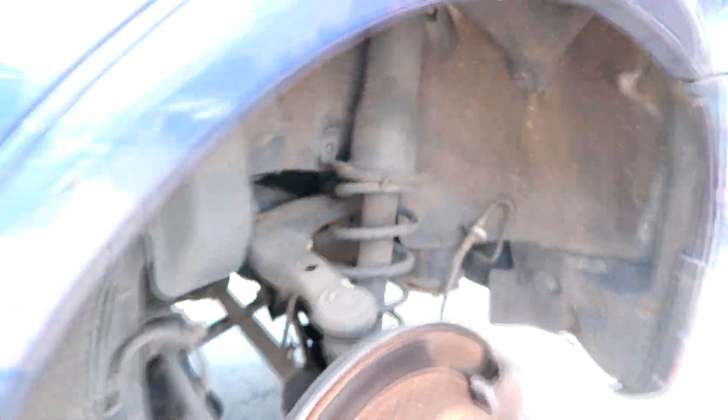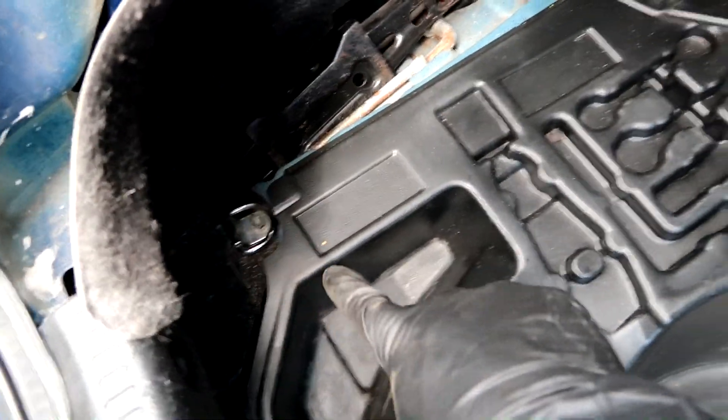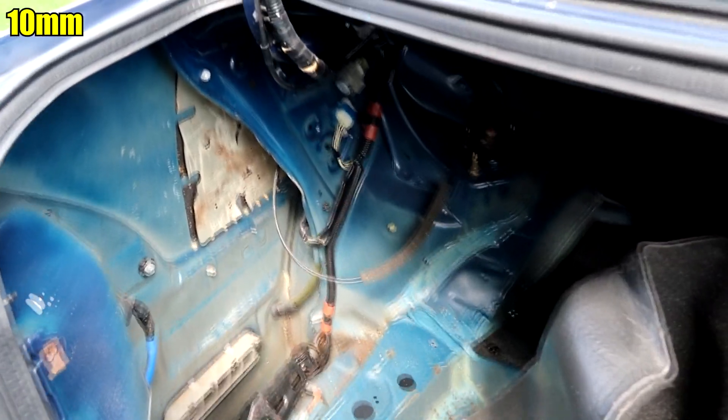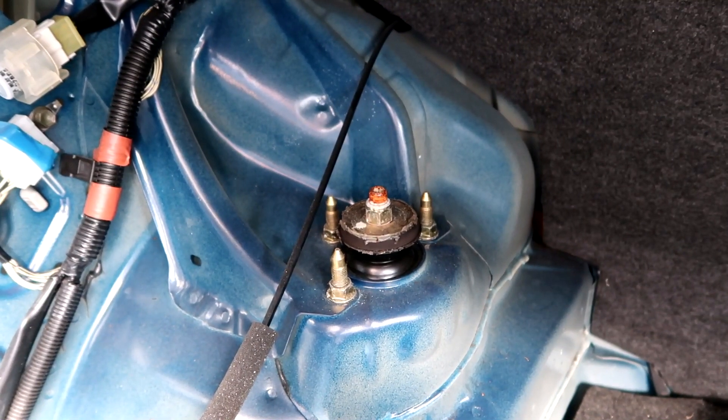Now with all these bolts out we're gonna hop up to the trunk. In the trunk there are four clips holding the liner — we already have them taken out so this should just peel back. You also have two bolts here that look like they're both 10mm. With the trunk liner pulled out of the way, you can see the top of the strut right there, and the nuts holding in the strut are all 14mm — these should just come right out.